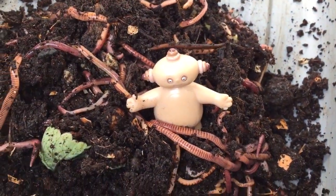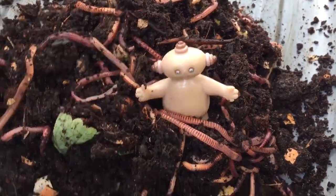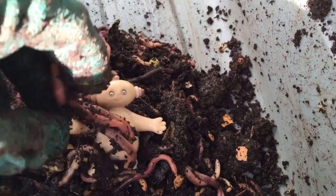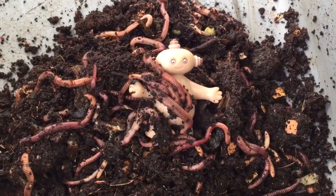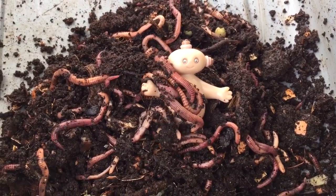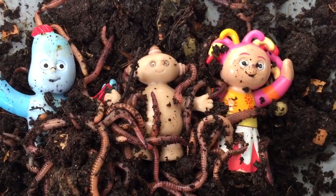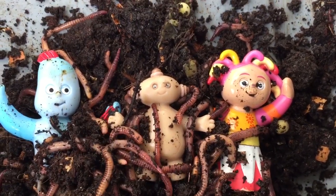Silly Makapaka! Are you playing with the worms? Makapaka's getting dirty with worms — we'll have to give you a bath after. And look who's joined him: Upsy Daisy and Iggle Piggle.